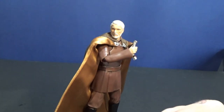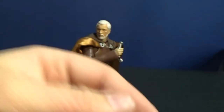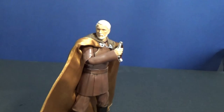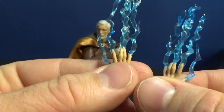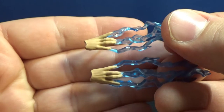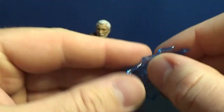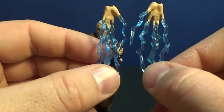He comes with four pairs of hands. There's one fist on him at the moment, plus the other fist. He's got two open-palmed hands, two gripping hands — one of which is already on the figure — and two force lightning open hands which look great. The fingers are bent and the two in the middle are joined together. They've done a really good job with these. I prefer him with a lightsaber pose, but for alternate figure shots I'll definitely be using the force lightning hands — they look great.